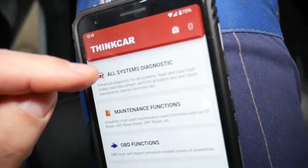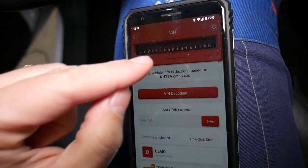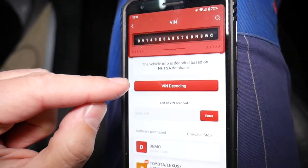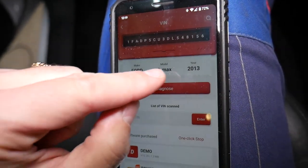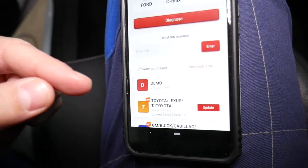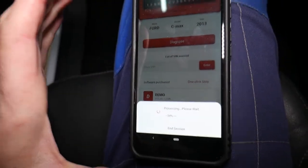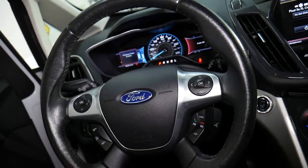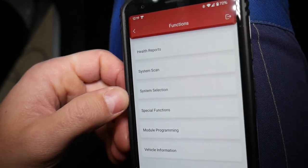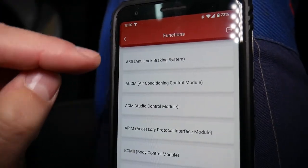Turn the ignition switch on but do not start the car. Go to All Systems Diagnostics — it will connect, read the VIN number, decode it, and tell us we have a Ford C-Max 2013. It may ask you to make sure the ignition switch is on, or to turn it off and back on — just follow the instructions on screen. Different cars use different procedures. It will then communicate with all the computers; these modern cars may have up to 50 or 60 computers.